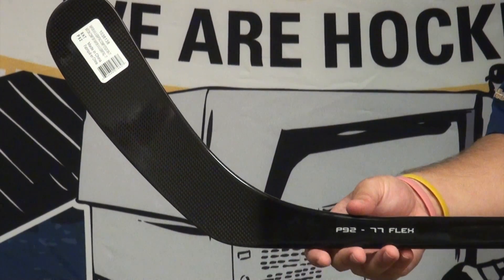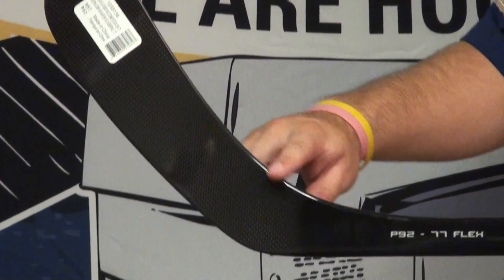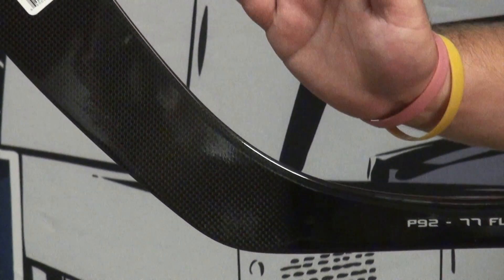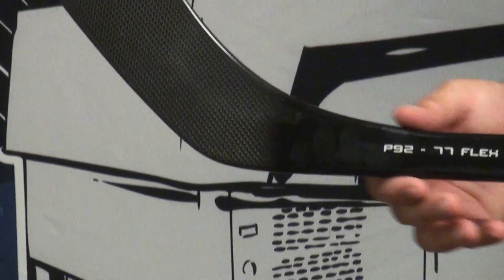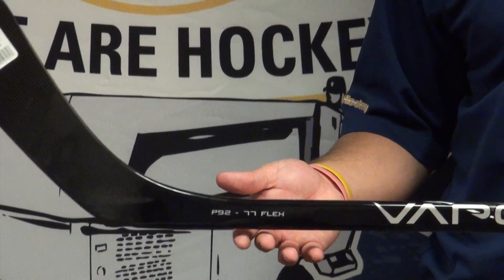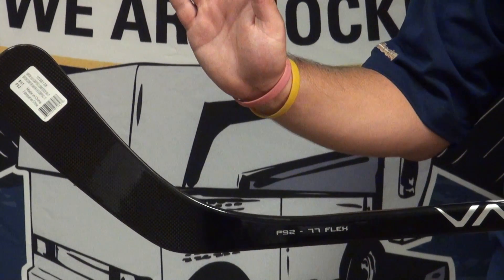The connection from the shaft to the blade features Bauer's Pure Shot blade profile. What that is is a little bit thicker right in this area to strengthen the connection point. That's going to keep the blade from flexing back on shots and keep your blade nice and square to your target. Along the same lines is the Vapor Premium Taper, which is a secondary taper along the top and the bottom of the shaft, to reduce the torsional deflection so the blade is not coming back.